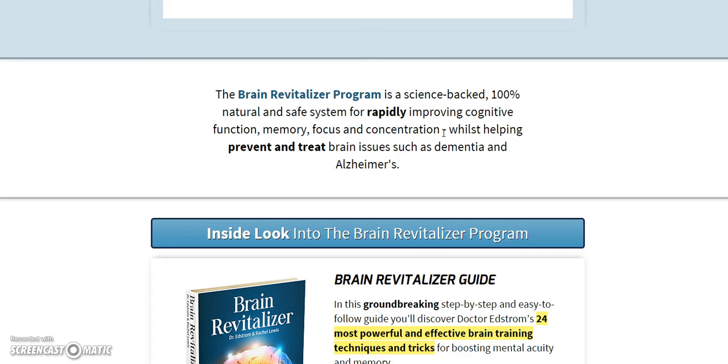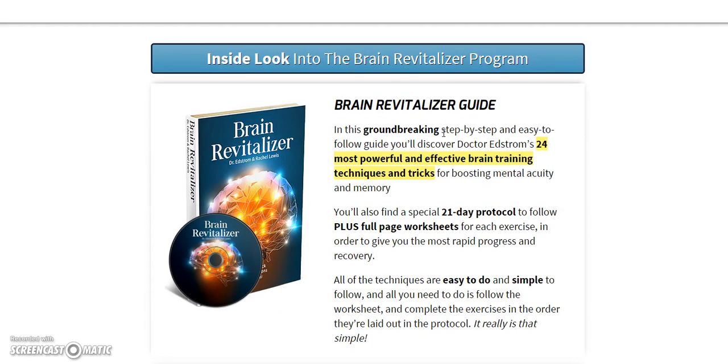They use a science-backed, 100% natural and safe system for improving cognitive function, memory, focus, and concentration, while helping prevent and treat brain issues such as dementia and Alzheimer's. They use a groundbreaking step-by-step and easy-to-follow guide.